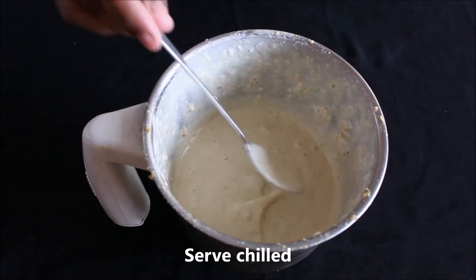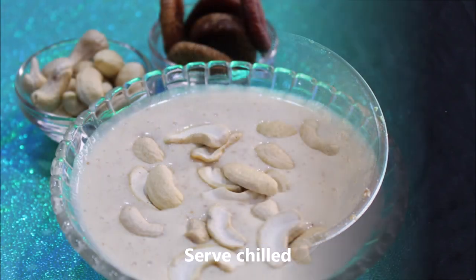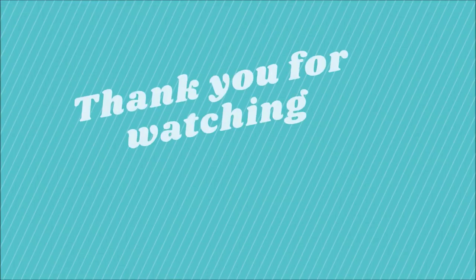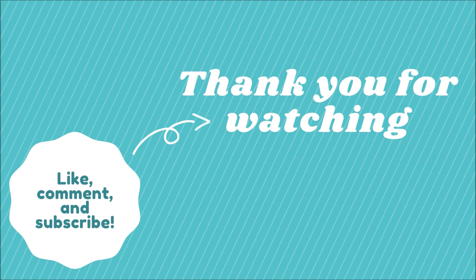And serve. Thank you for watching my videos. If you like my videos, please do like, share, and subscribe.